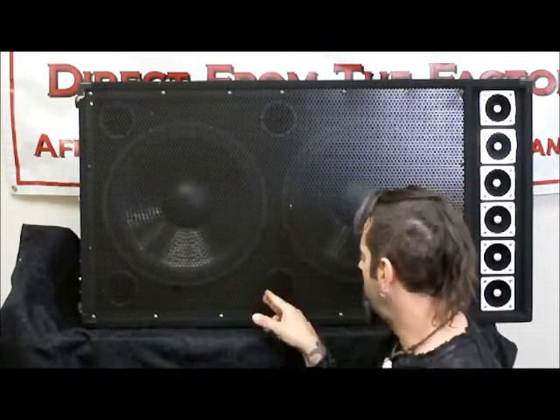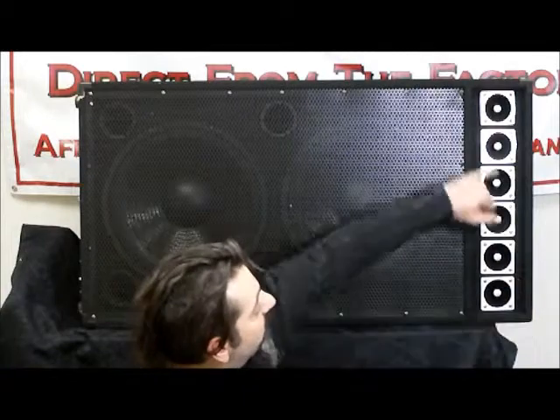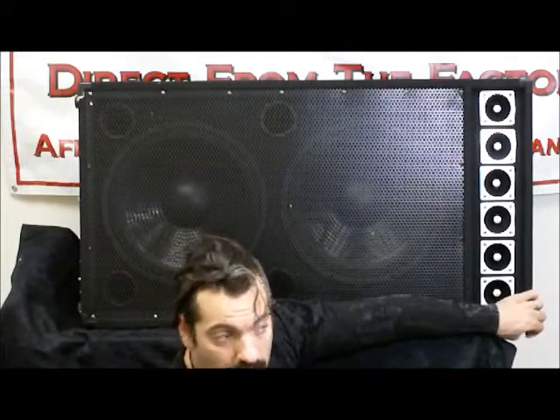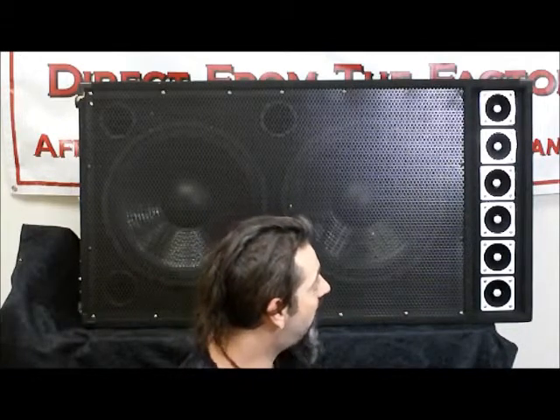You've got four ports in it so you get a little extra projection, low end, and things like that. Spinning around to the other side, you've got six high frequency tweeters. It's a really quality, heavy MDF wood enclosure with steel reinforced corners so your corners don't get all dinged up and smashed moving them from gig to gig — just a really good high quality speaker.